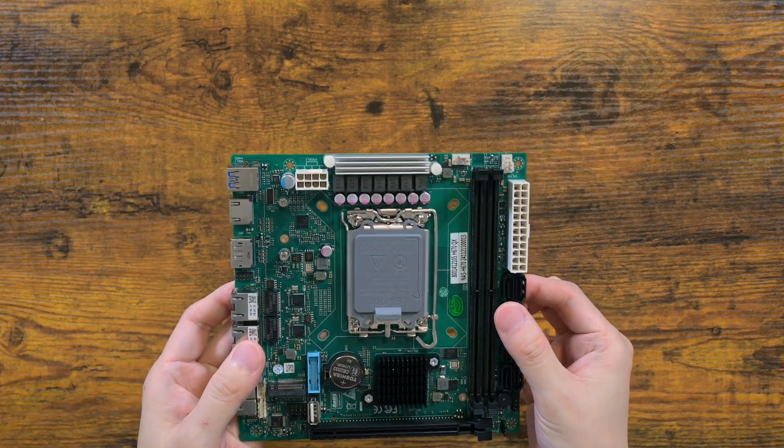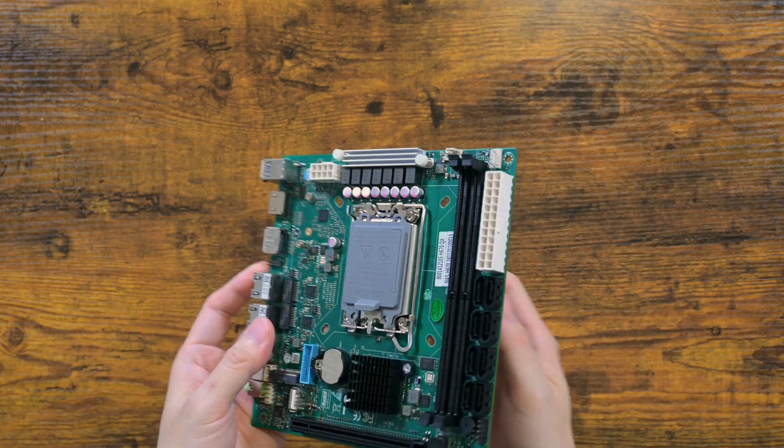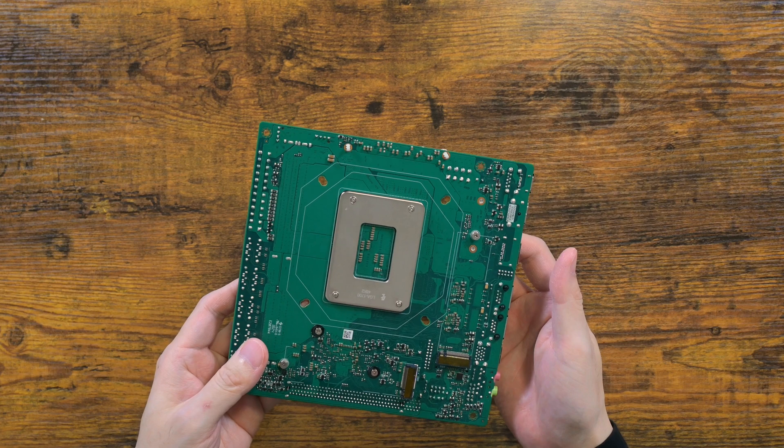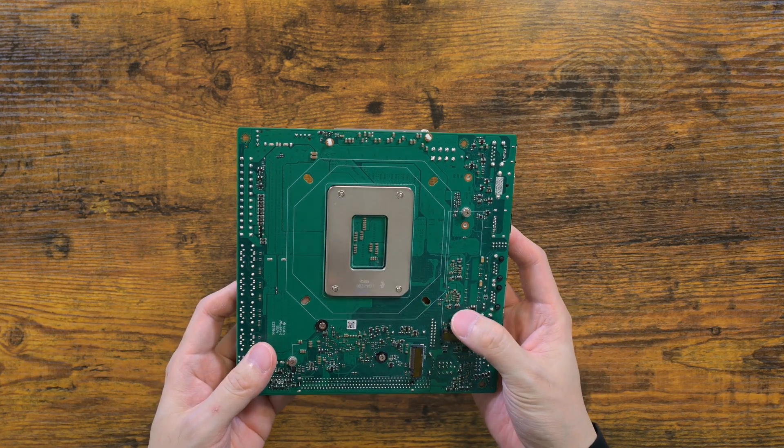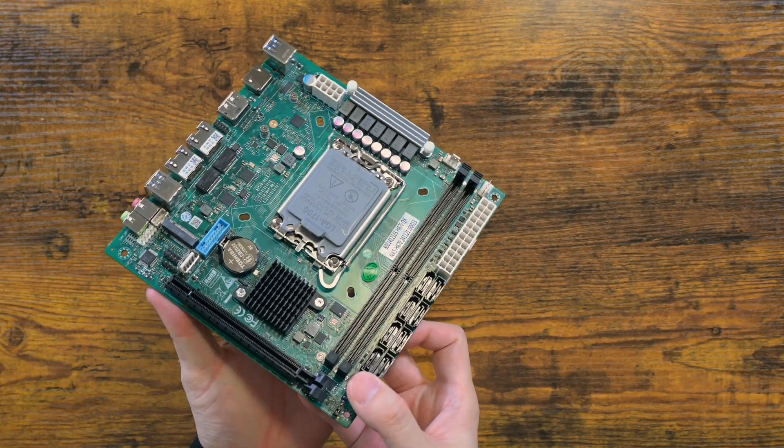One, it is LGA1700 socket, meaning you supply your own CPU. That adds to overall costs, but you are no longer bound by N5095 or N100 CPUs you normally find for this sort of motherboard.